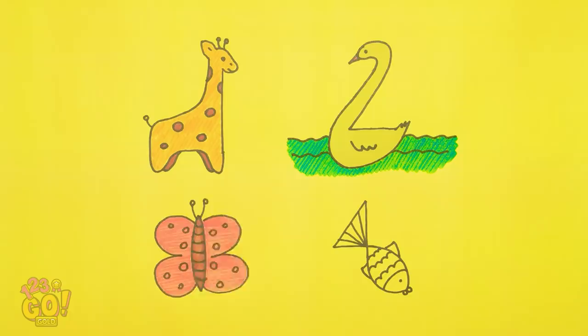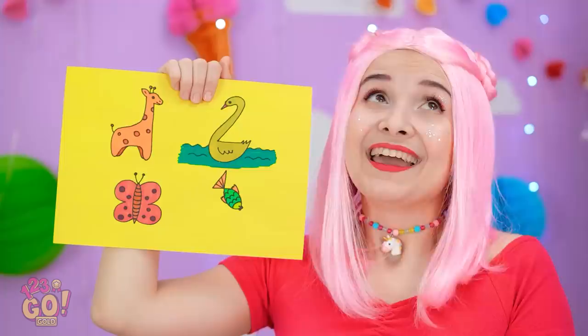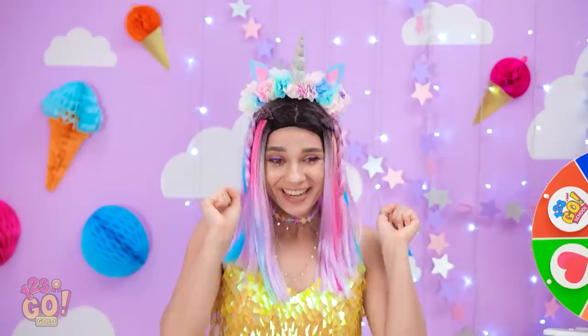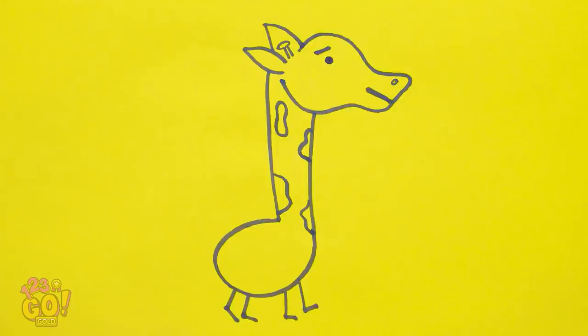Now onto the little fish! Time's up, girls! I drew four animals — including the giraffe, of course! Incredible, Madison! Annie? Just one more second, okay? I can't draw fast enough! Done! That's interesting! What a sad excuse for a giraffe!